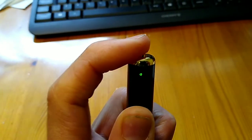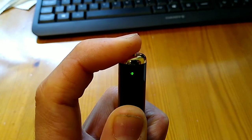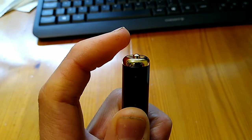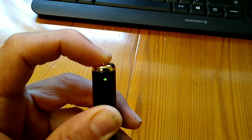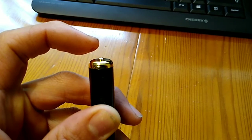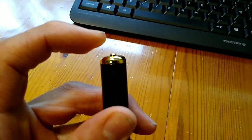To get into the video shooting mode I have to press and hold this button for about three seconds, but there won't be any indication. If you hold the button down for about four seconds the green light will flash three times, and that means you are now in video shooting mode and are shooting a video. Then you press the button briefly and it returns to the camera mode and the green light comes on permanently.